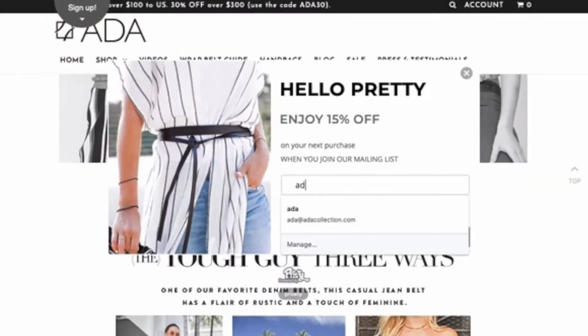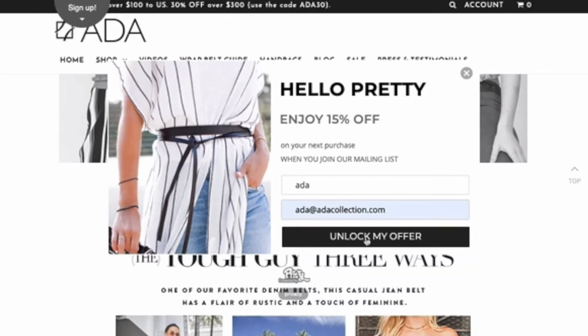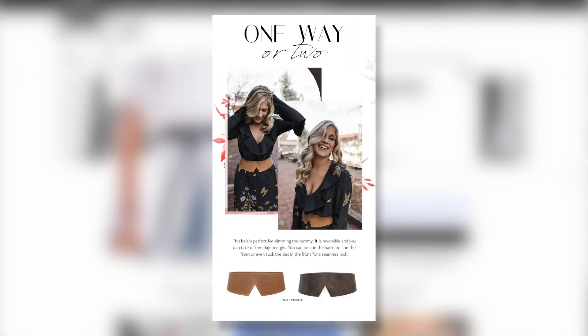For the best styling tips and inspiration, plus access to special offers on Otta leather belts, sign up to our newsletter where you'll get outfit inspiration into your inbox and never run out of ideas of what to wear.